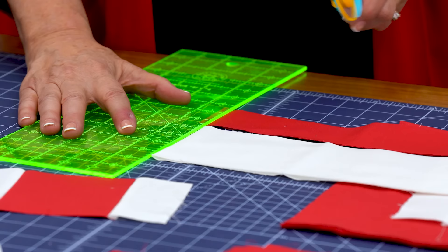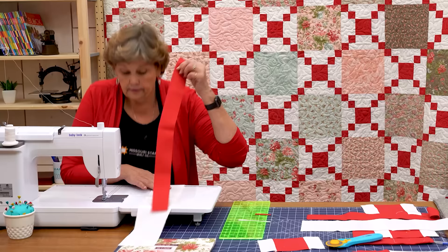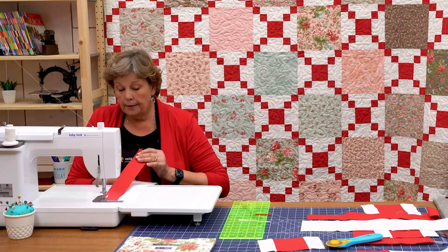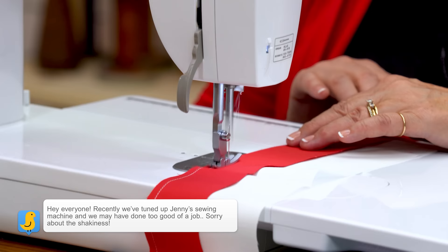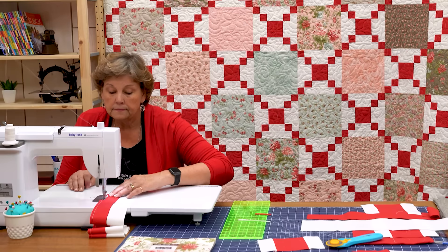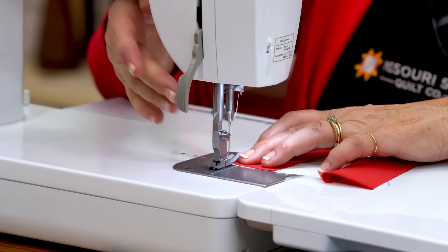You'll want to do the whole long strip because you'll need them, but I'm going to shorten mine and do two on either side just to show you how it goes together. Basically you're going to attach one strip to either side of your four-inch middle. I'm just laying this on here, matching up my quarter inch. I'm going to make sure they're lined up along the edge and then I can sail down the side. Now we're going to come around to the other side and sew that one on — one two-inch strip on either side of the four-inch center.